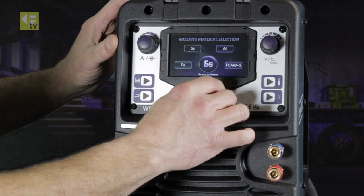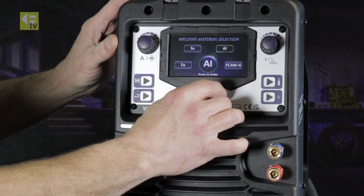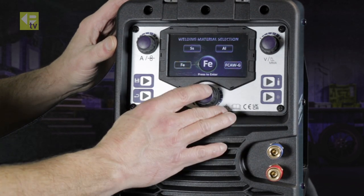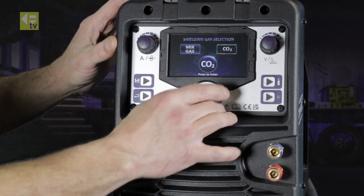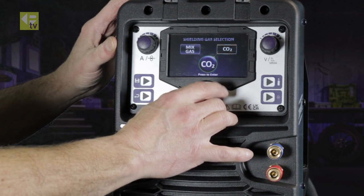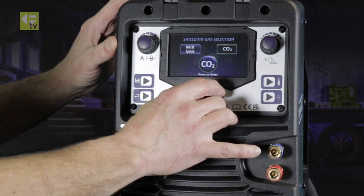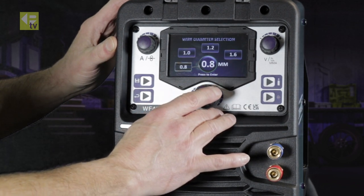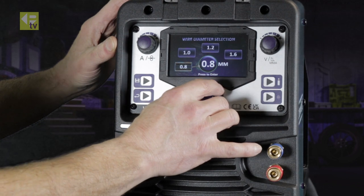You have a choice of steel, stainless steel, aluminium, or flux-cored gasless — select whichever material you need; we'll go for steel. Then a selection of gases: a mixture of CO2 and argon, or CO2 — we'll go for mixed gas. Then select your welding wire size; we'll go for 1mm.